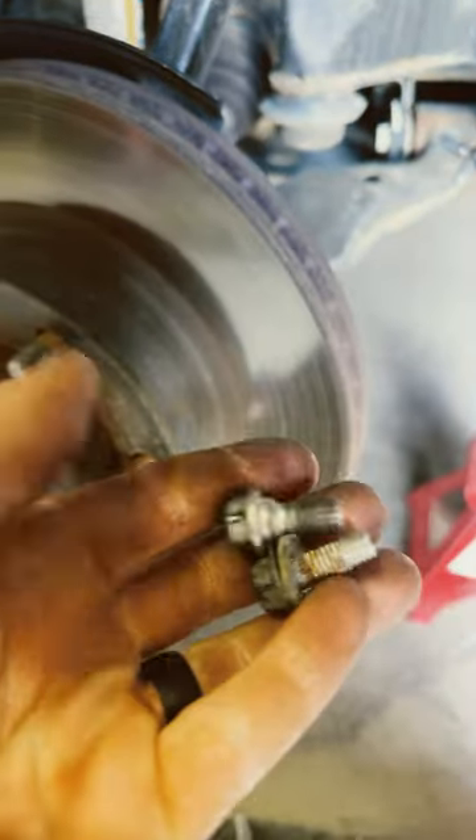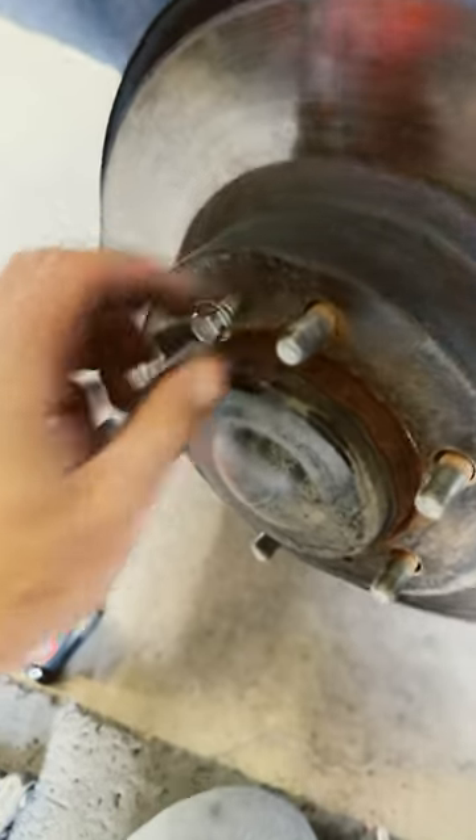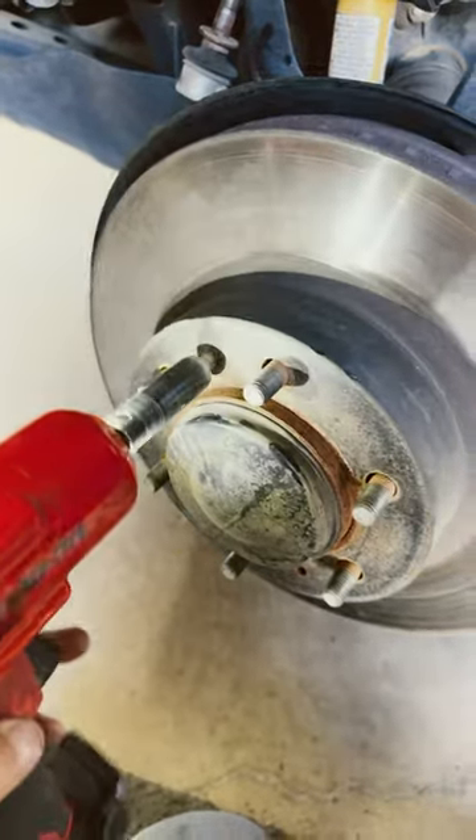Take the 12 millimeter bolt that holds the brake dust shield off right here. Find another bolt with the same thread and thread it in right here. Most Toyotas have this, and other cars sometimes do too. The rotor comes right off.